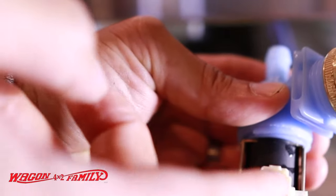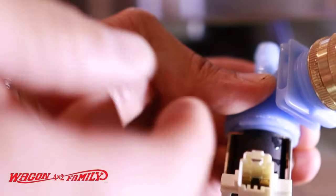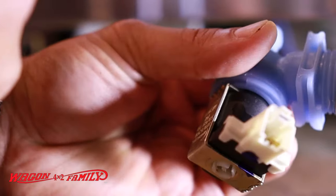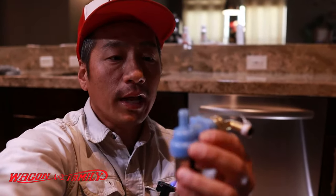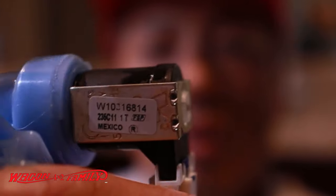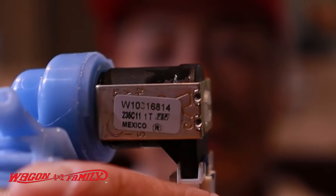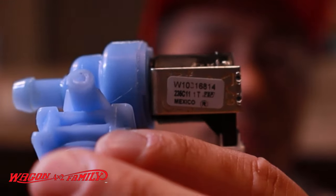Let me show you that little clip. This is the tab you want to pull up, and then the connection comes right out. Now that we have this part out, we're going to take the part number, which is on the back of the device — on the back of the little motor there's a part number. We're going to give the appliance parts store a call and see if they've got this in stock, then go pick it up.